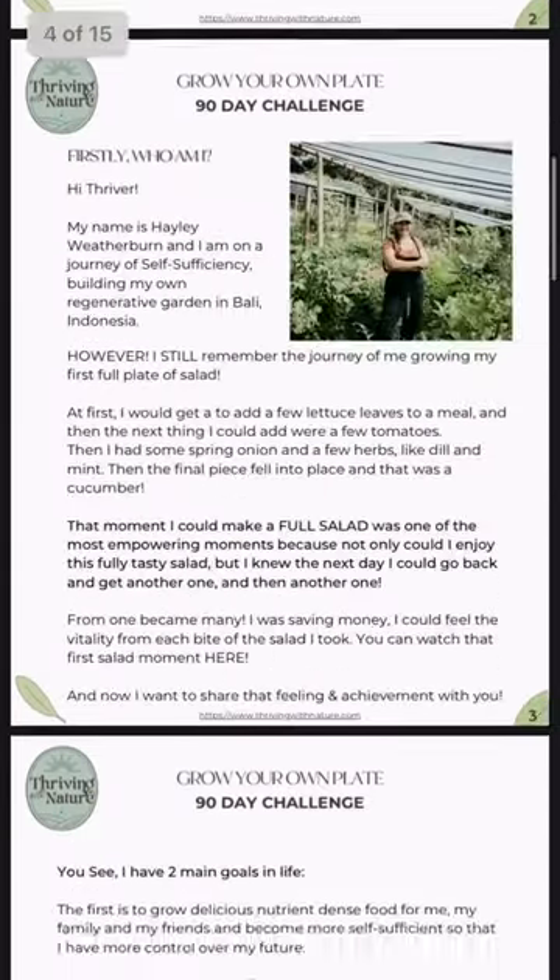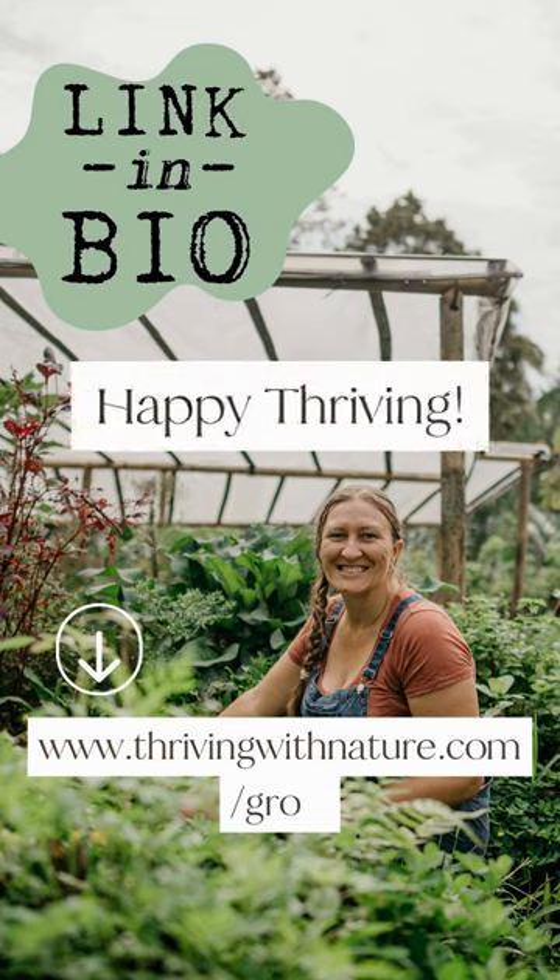Grab your free grow your plate guide at the link listed below or in the bio. Happy thriving!